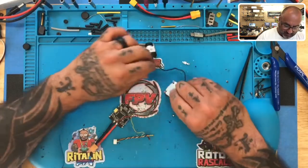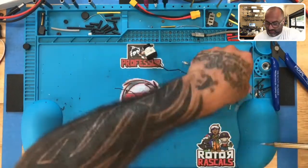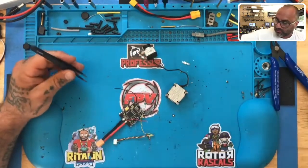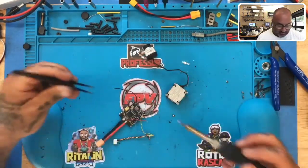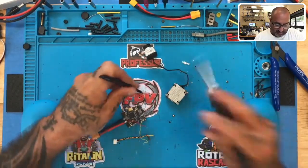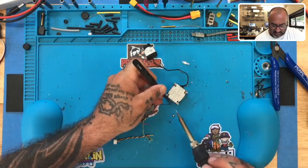Before I screw it all back together, I'm going to go ahead and solder the power and ground and make sure that we are good to go. My soldering cable always gets twisted, so let me get this in here, and then I will bind it to my goggles.